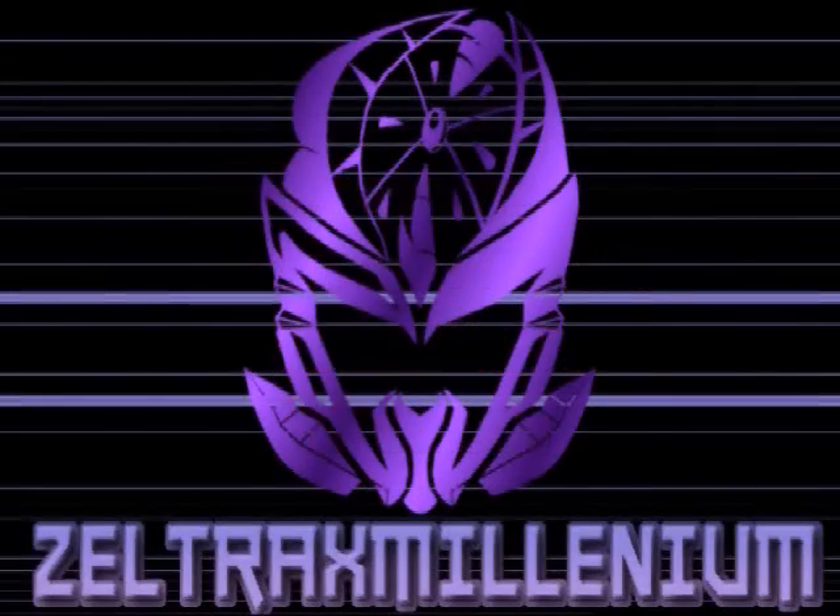Hey, it's a ZM update video, not gonna waste your time. Hello YouTubers, Zeltrex Millennium here. Part 2 of trying to record this V-Log.